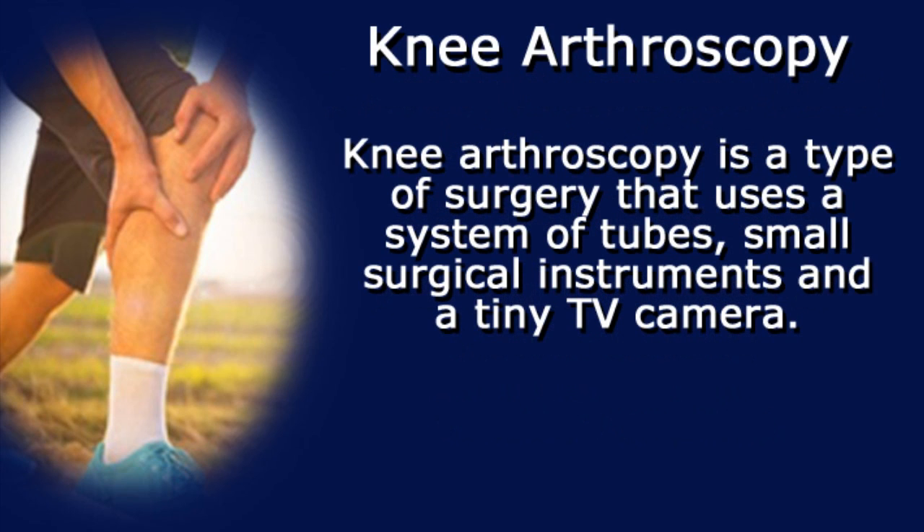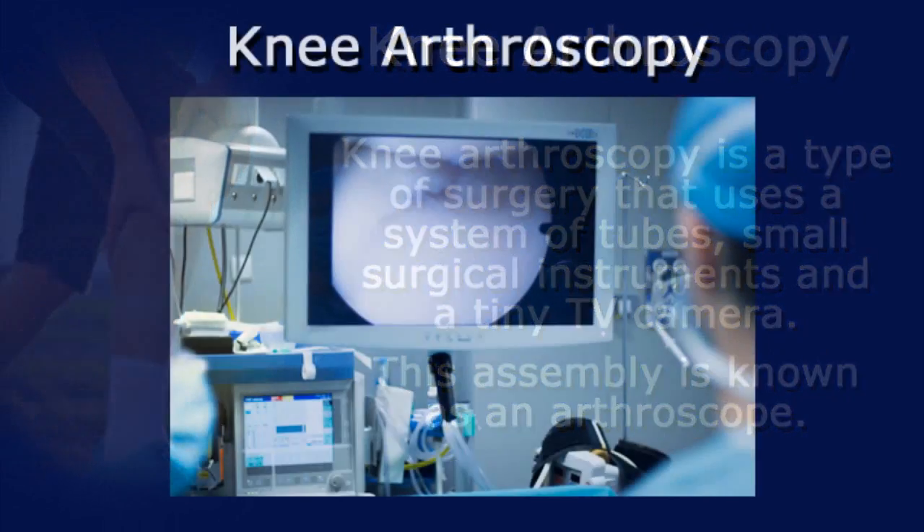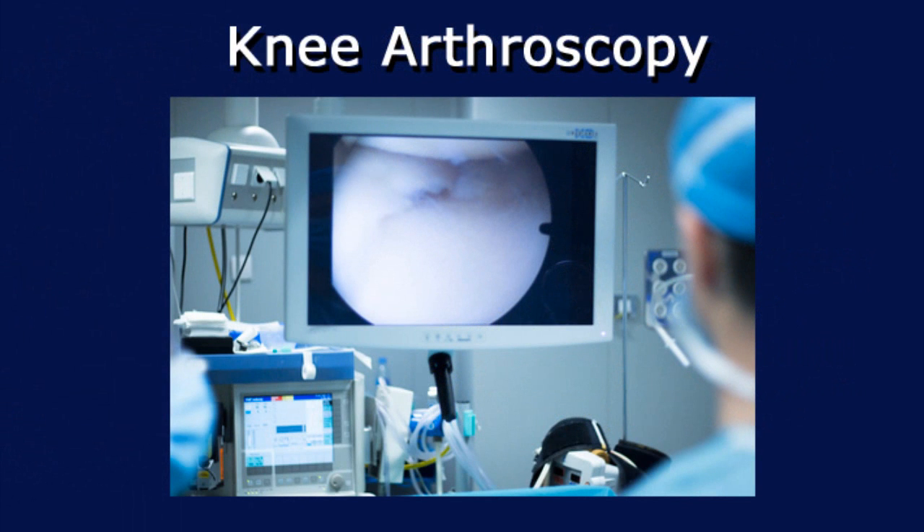Knee arthroscopy is a type of surgery that uses a system of tubes, small surgical instruments, and a tiny TV camera. This assembly is known as an arthroscope. The camera displays pictures on a video monitor, and your doctor uses those pictures to guide what he or she is doing.